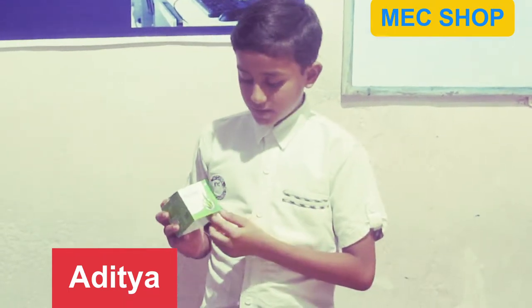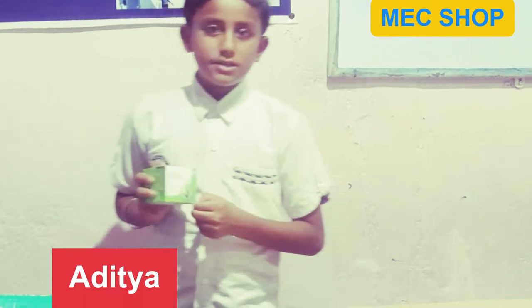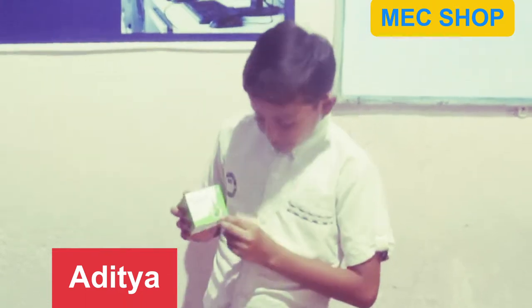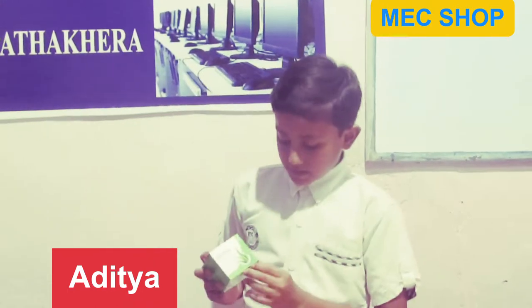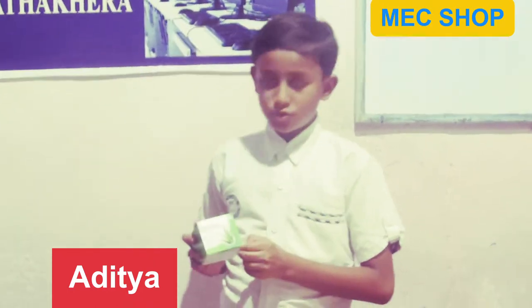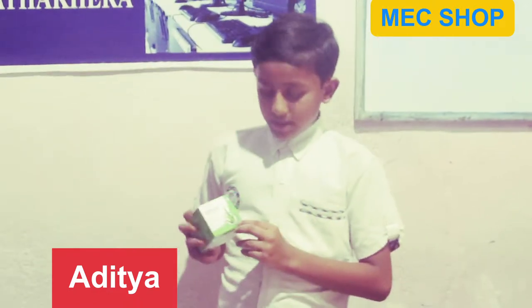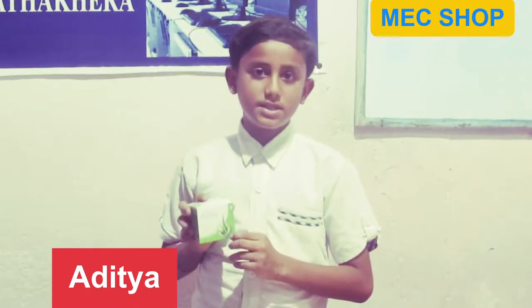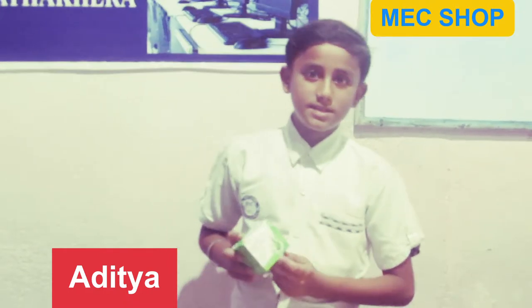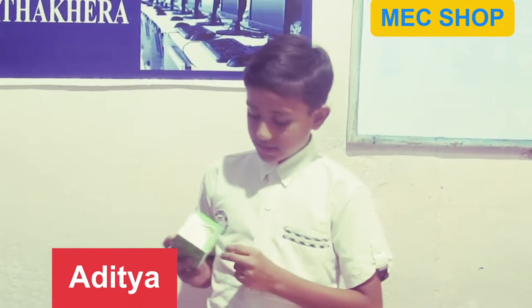The yellow one drop coming out when we pick up aloe vera — that yellow drop is a poison. So don't eat it, because when we eat the poison our stomach is aching and our chest is burning. So don't eat it like this.